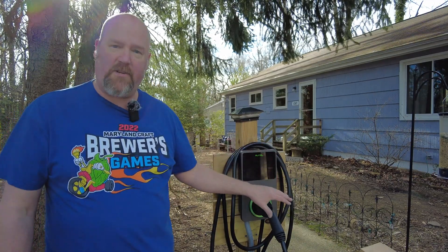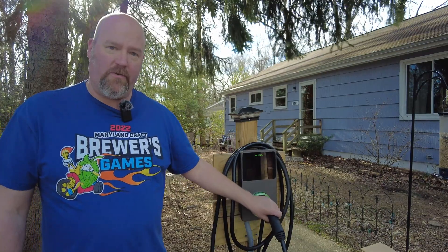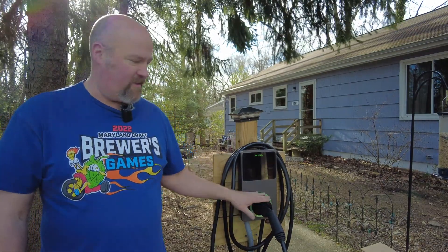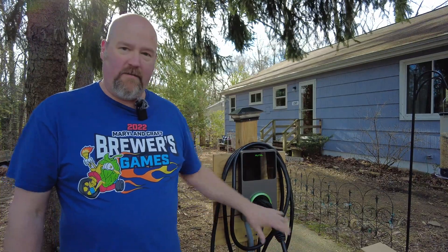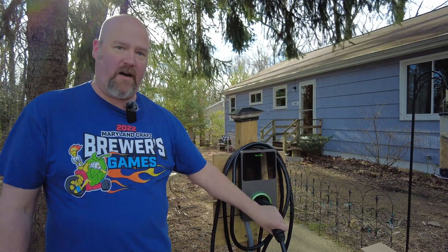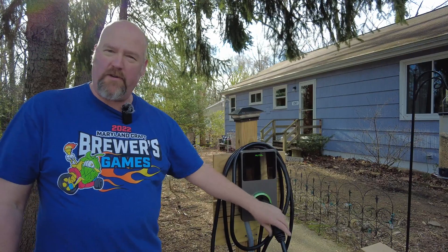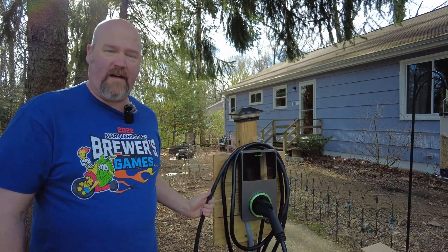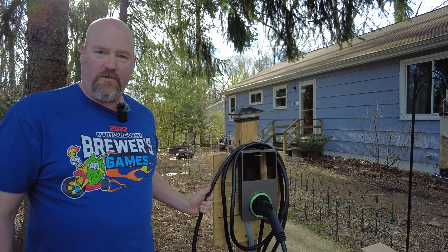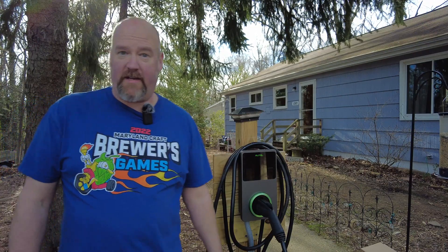I'm also changing it for the model that has the charge gun holder separately, so it's not sticking out the front. When I park my car here I've got to squeeze in between, and sometimes kids open the back door and whack it. Another bonus with the 32 amp compared to the 40 is that the charge cable is going to be a little thinner and a little more manageable. So we're going to go ahead and get started.